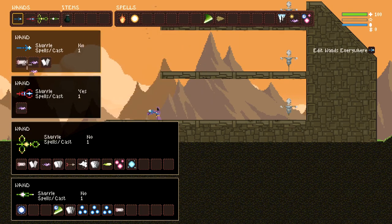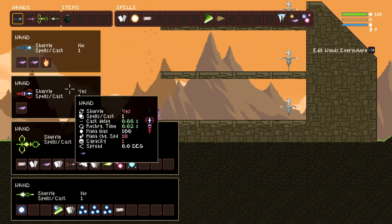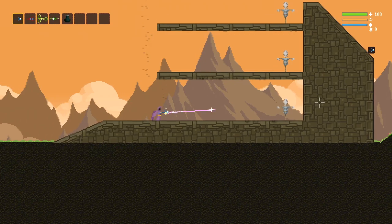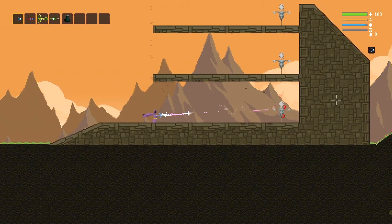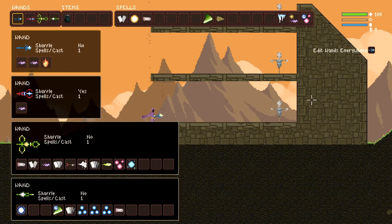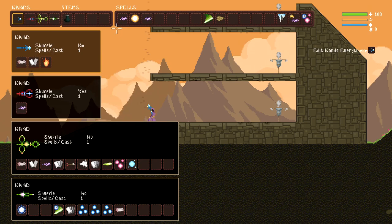The only reason that this wand isn't as equivalent to as good as this one is the recharge time. As you see: one, two, three, recharge. So the recharge is the only thing holding this wand back — that's the only downside. But you never run out of mana with this wand, so it's definitely a lot better to have that set up.